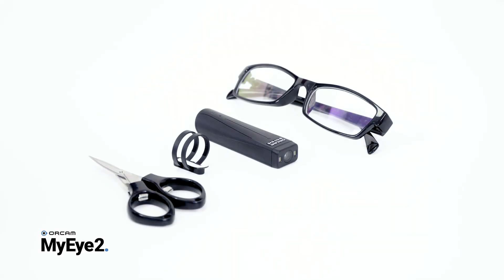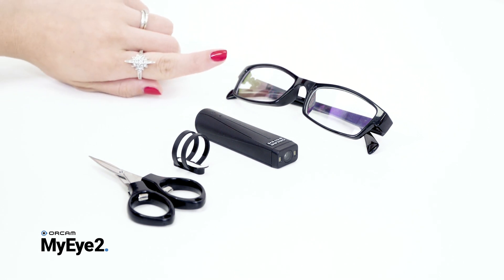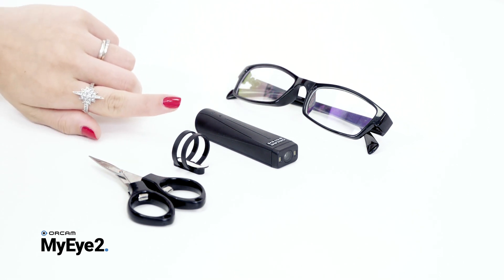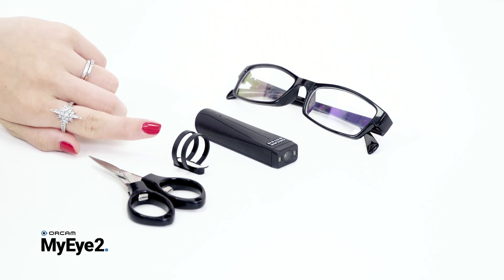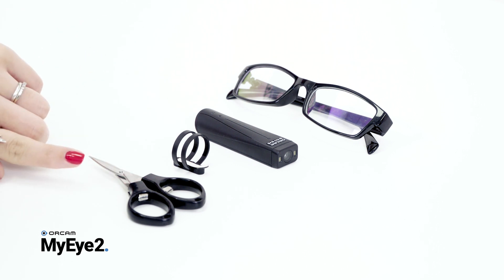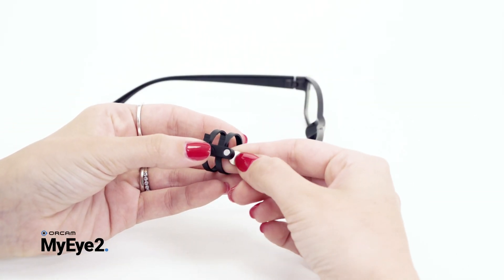For the mount assembly on your glasses frame, you will require your glasses frame, your OrCam device (preferably powered off), the partially assembled plastic mount, and a pair of scissors which are provided in the delivery box.